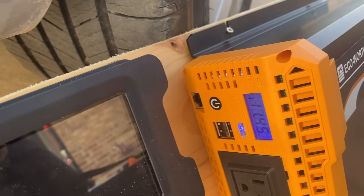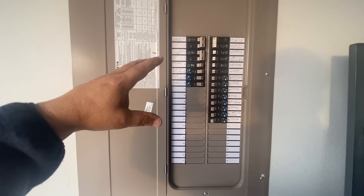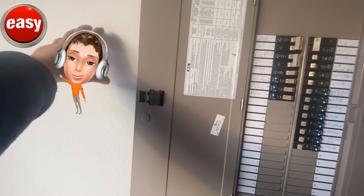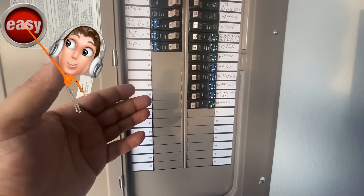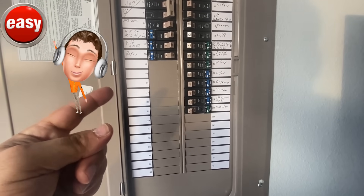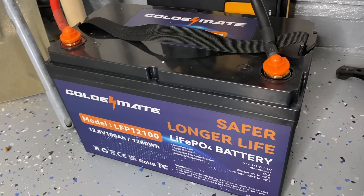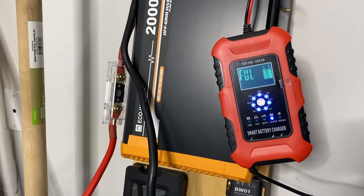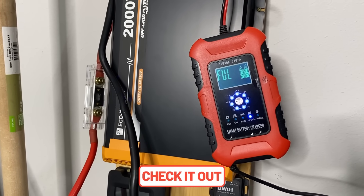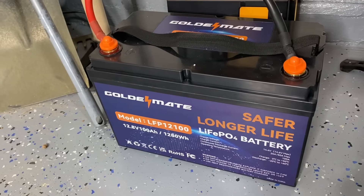I've let this run for about five additional minutes and it's still holding the voltage. The use of the Golden Mate lithium iron phosphate battery has freed me from needing to hook up a dedicated plug that's not GFCI protected — which would have required me to mess with some dangerous wires. It's been about two weeks since I started the initial review and the battery has performed just as well as shown in the video. I also bought a small battery charger that supports 12 and 24 volt systems and lithium iron phosphate.